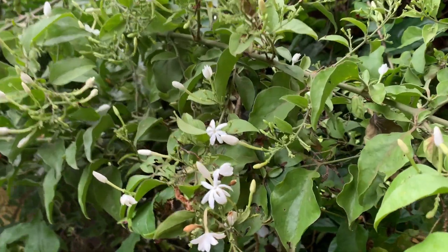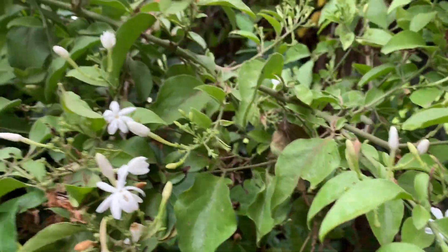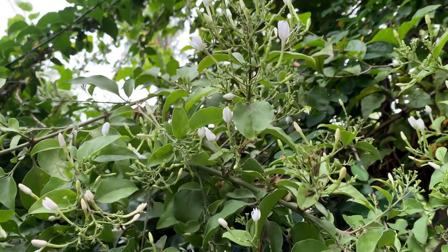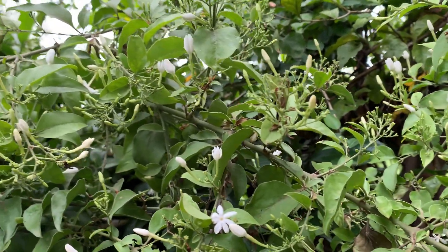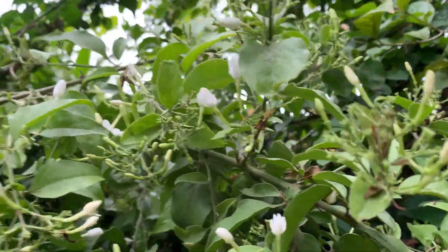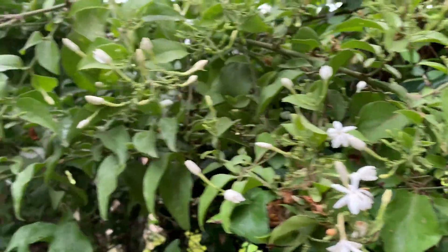I have planted it in the ground, but if you want, you can grow it in a pot also. The only thing is you need to have enough sunlight. If there is no sunlight, it won't bloom — it may grow, but you will only have vegetative growth. So make sure you are growing your jewelry plant where there is enough sunlight.